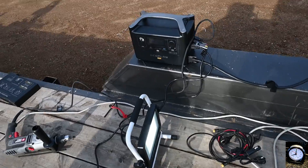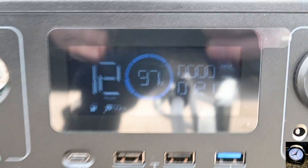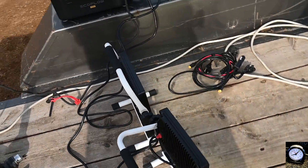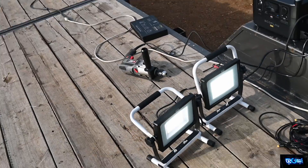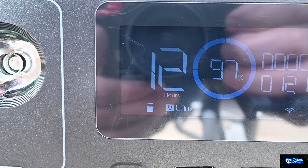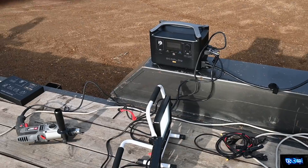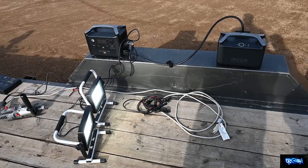We have our two 7,000-lumen lights plugged in and on the display you can see it's outputting 121 watts. These things at 7,000 lumens are actually pretty substantial as far as the load they put on the unit. The display also tells us how long it should be able to run at the current load — right there it says about 12 hours that this thing would be able to run these two 7,000-lumen lights on a single charge. So if you had a worksite where you needed light and didn't want a generator running all day long, this is pretty great.